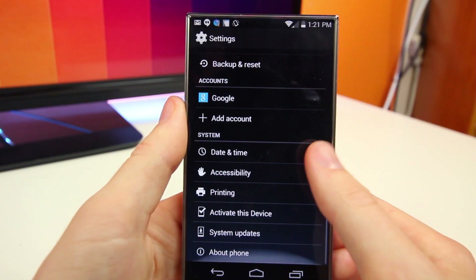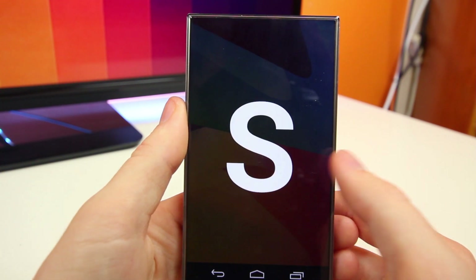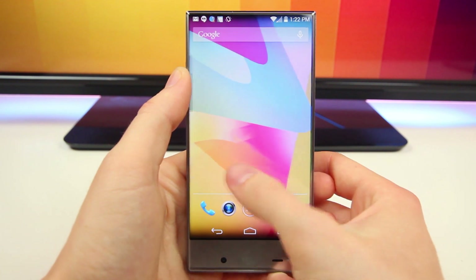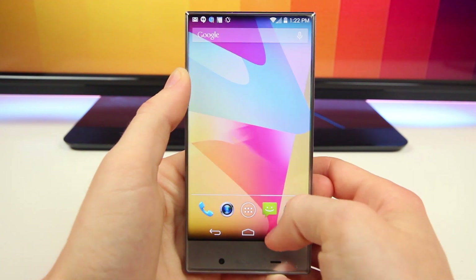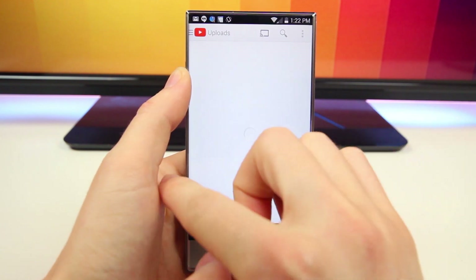The Sharp Crystal runs Android 4.4 KitKat — I'm not sure if it'll be updated to Android Lollipop in the future, but since this phone is so close to stock Android it's buttery smooth. It has a quad-core Snapdragon 400 processor with 1.5 gigabytes of RAM, but there is no stuttering. This device is actually pretty fast for such low-end specs, and I can say I'm pleasantly surprised with the performance.